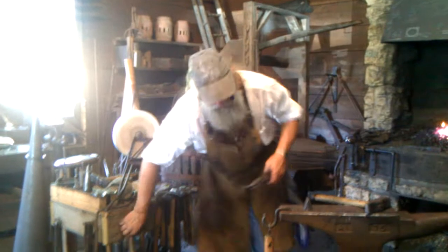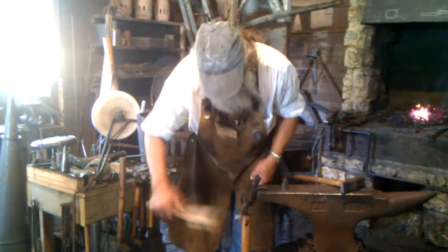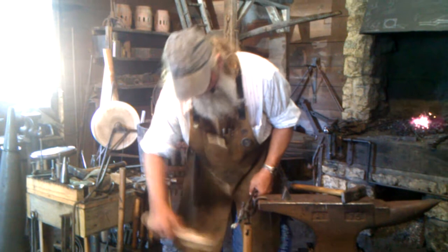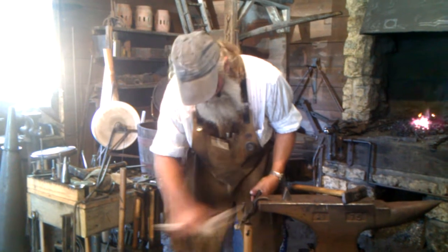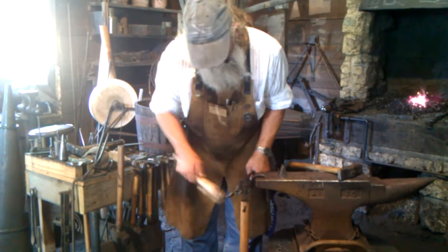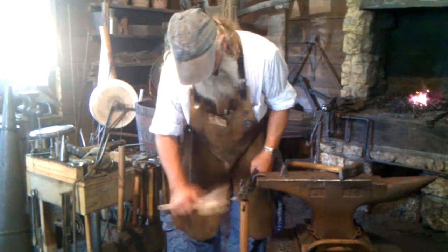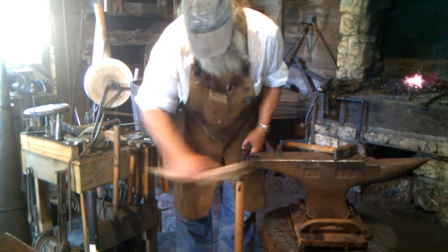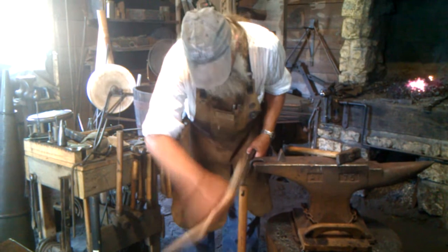Take a brass brush. As that leaf cools off, when you get to that 800 degree mark — when it starts to cool — the brass starts melting at about that 800 degree mark. So you can take your brass brush, rub this leaf down a little bit, and that actually gilds that brass right onto the leaf.